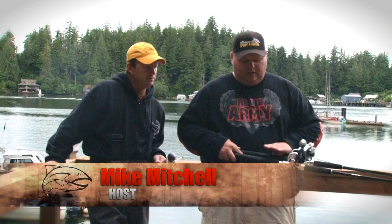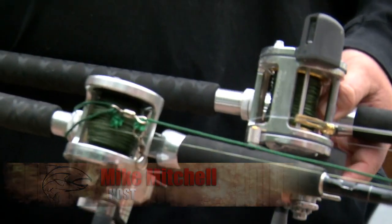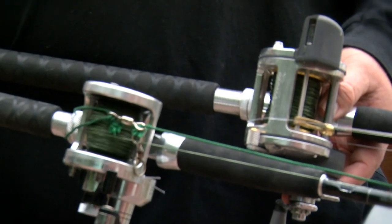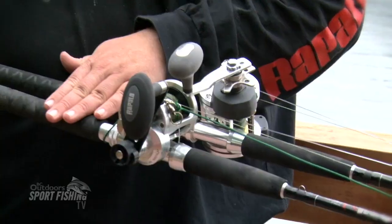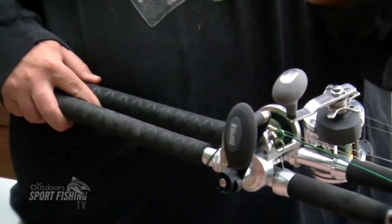We started out with a couple different rods from the RSC series. One of them being a six foot, the other one being a six and a half. These are heavy action halibut rods, which are great for detecting the bite today. They work really good, they're great rods.